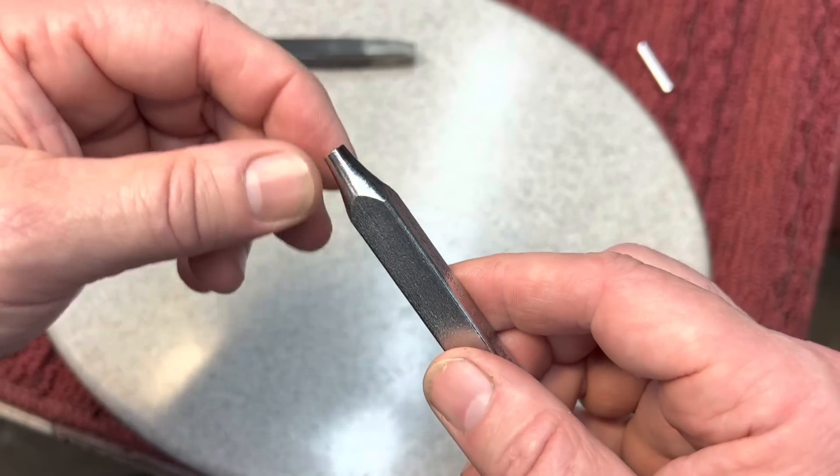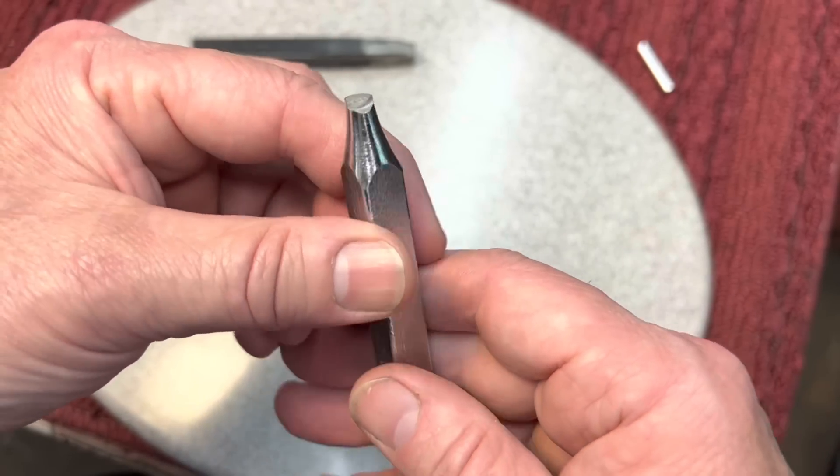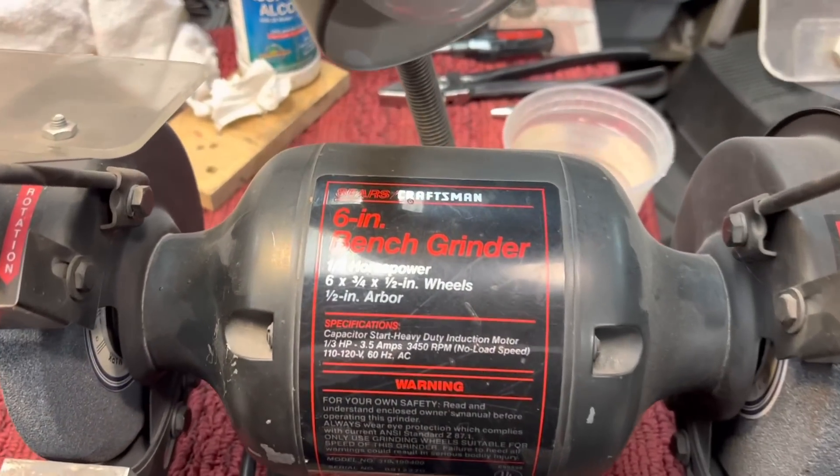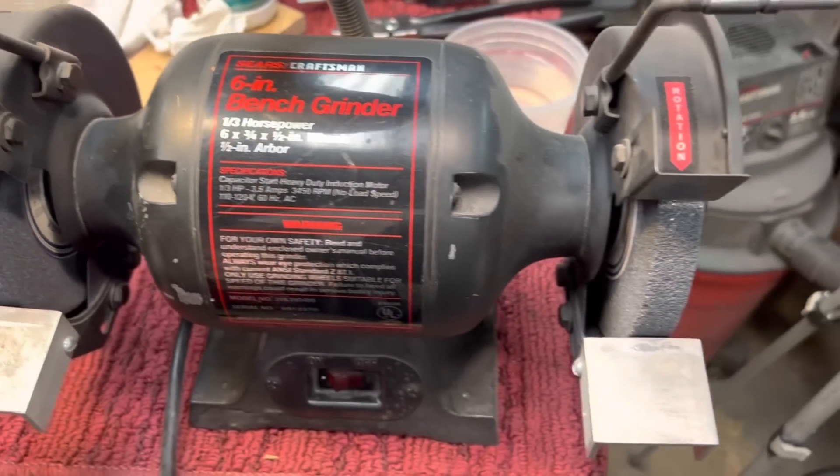You really want to use the grinding stone to do this because it's very, very hard, and you don't want to overheat this because you want to keep that temper. So let's get the grinding wheel out and see what we can make out of this. Here's my Craftsman 6-inch bench grinder I've had since I was a kid.